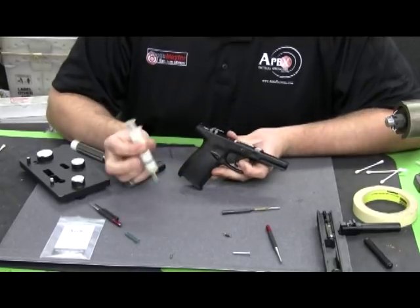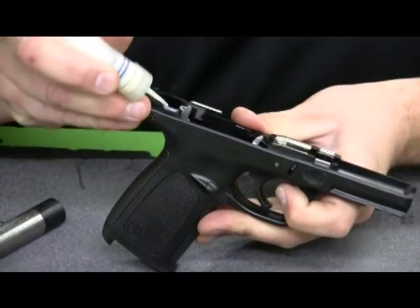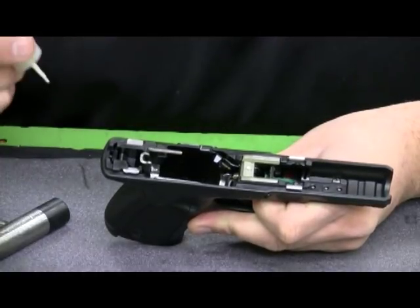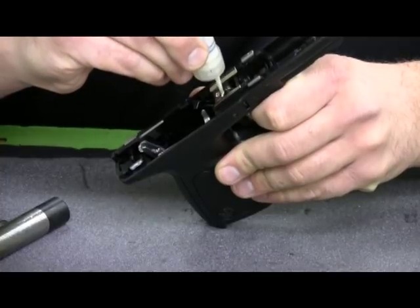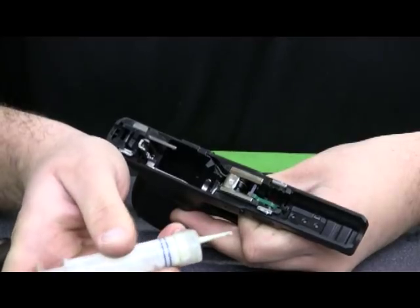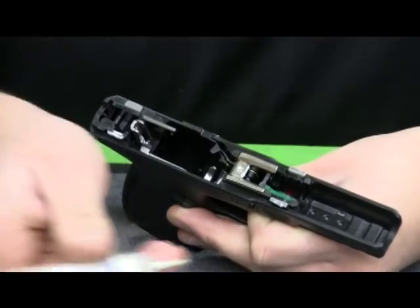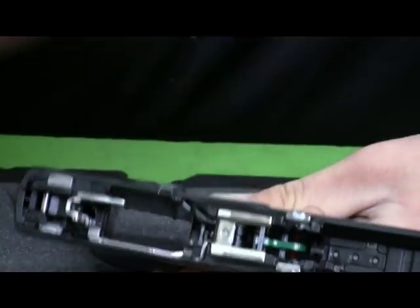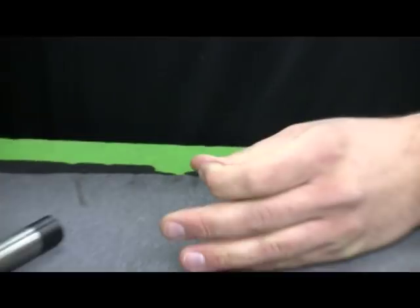Now we're going to go over a quick lubrication. You want to lubricate the underside, the outside, and the top of all four of the frame rails — that's necessary to keep the gun running smoothly. I'm also going to put a little bit of grease just under the edge of the locking insert, basically to keep the gun cycling smoothly as the slide comes back and unlocks the barrel into the locking insert. We'll set the frame aside for now.